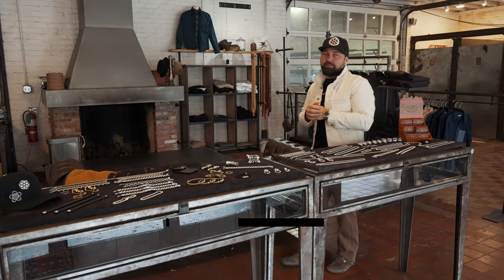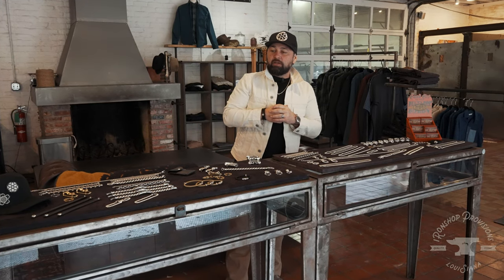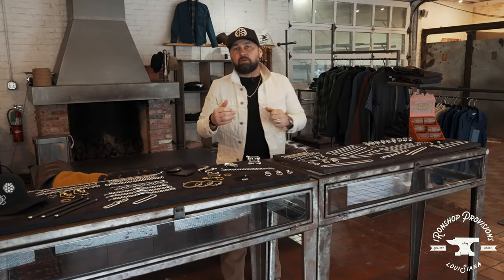Hey guys, Josh here at Iron Shop Provisions. Today we're going to show off our Goodart collection. We get a little bit of questions about our scale and sizing, so first off we're going to cover our bracelets.